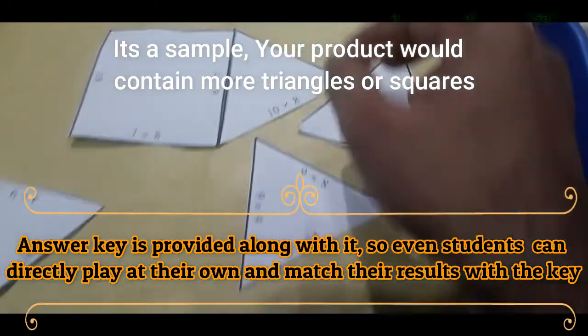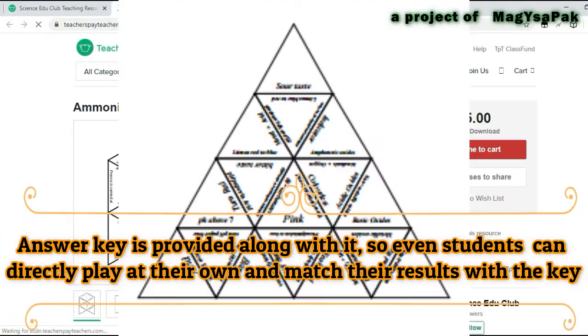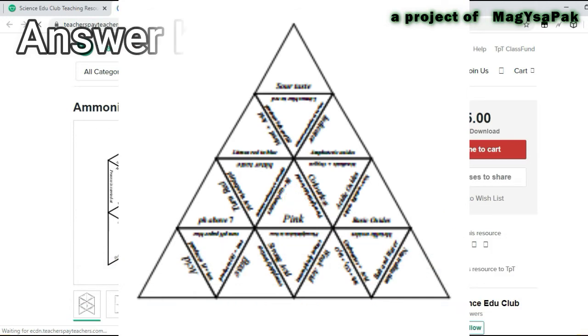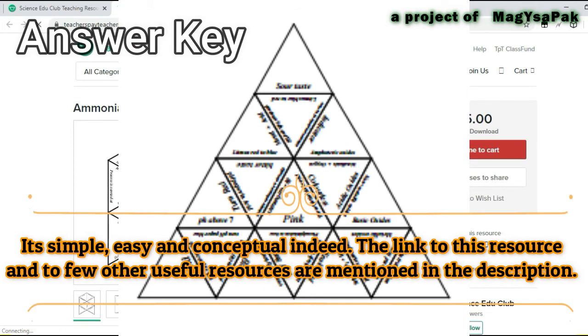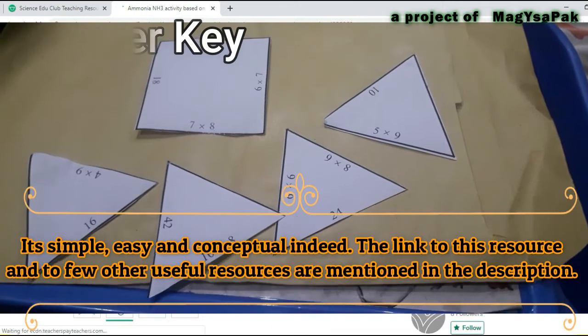Give it to your students to enjoy while sharpening the concepts at the same time. An answer key is provided along with it, so students can directly play with it and match their results with the provided key. It is simple, easy, and conceptual indeed. The link to this resource and a few other very useful resources are mentioned in the description.